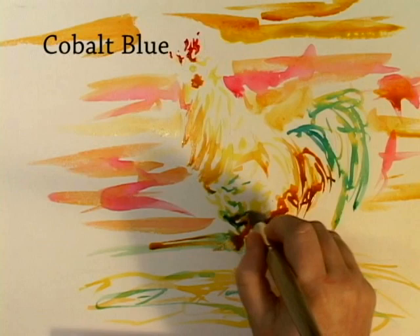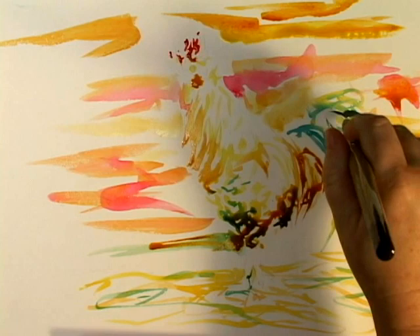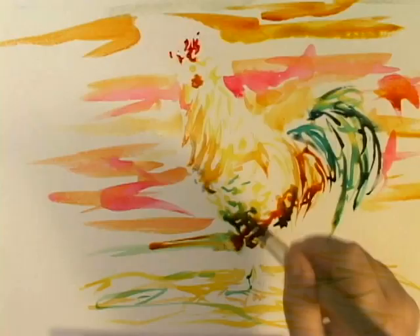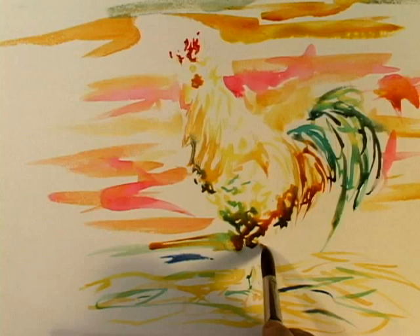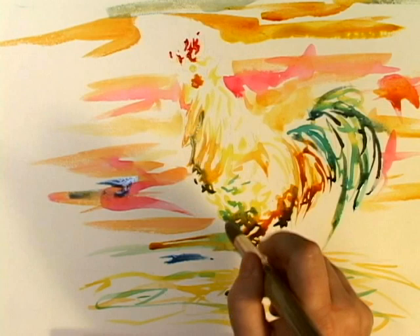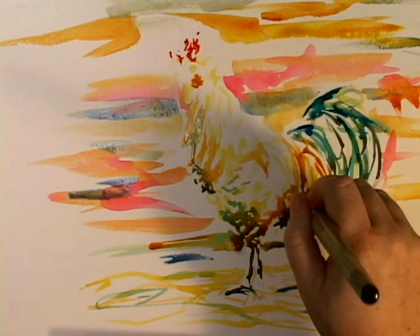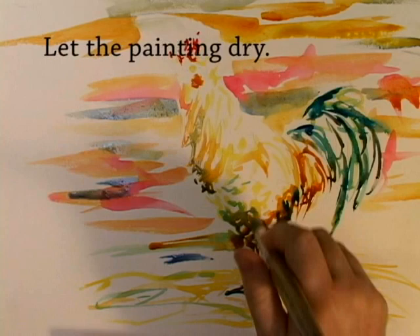Using a little bit of cobalt, I just want this shadow here deeper. And I might as well deepen up a couple areas in here — it's not going to ruin how iridescent and beautiful it is. We add a little bit more of this phthalo blue, just dash it around a little bit underneath.